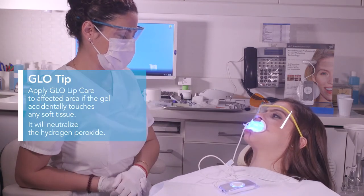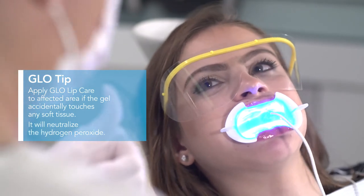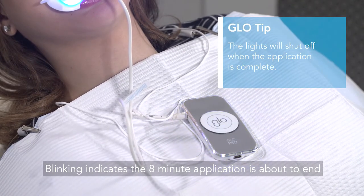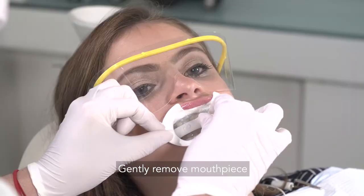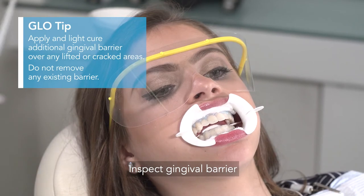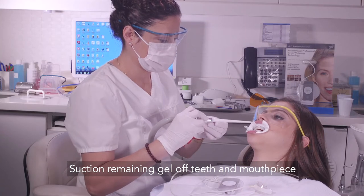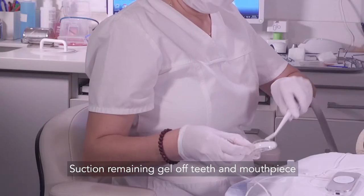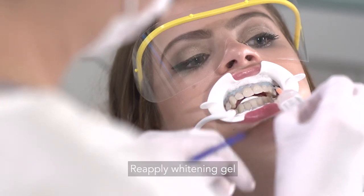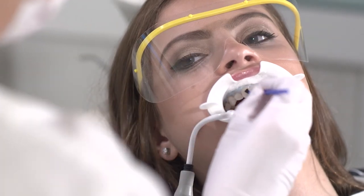Proper gingival barrier placement will prevent any acute sensitivity. The control will begin blinking when the first 8-minute application is about to end. Secure the lip and cheek retractor while gently removing the mouthpiece. Check to make sure that the gingival barrier is still intact in between each application. The patient gets to continue relaxing in comfort while you re-apply the whitening gel with a dot on each tooth — spread evenly with a brush, top and bottom.